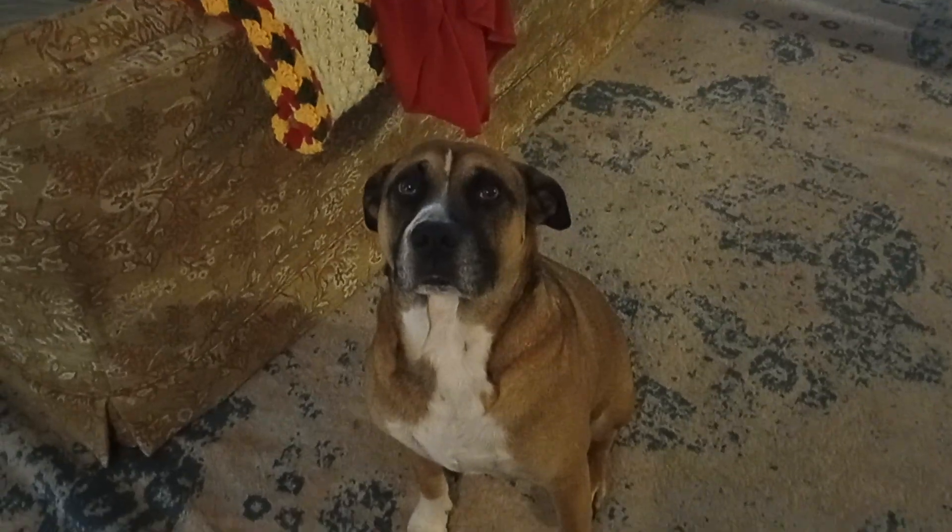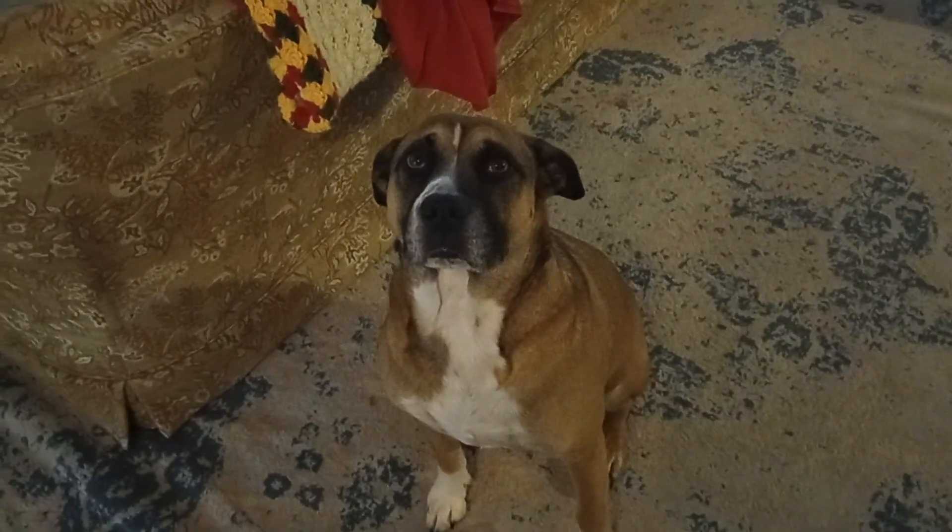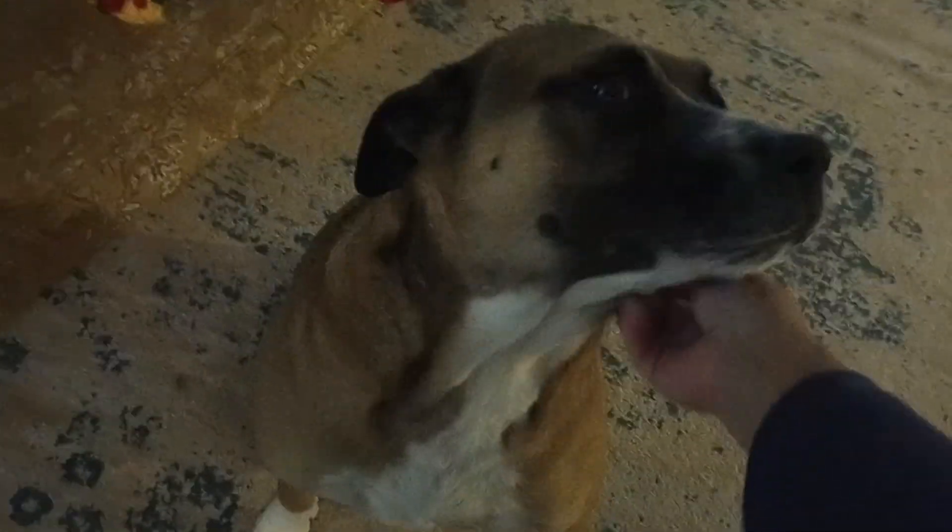I put his blanket on him at night and he groans and moans because he likes being a good boy. Now I'm going to have to wash my hands — well, I had to wash my hands anyways. He loves attention.